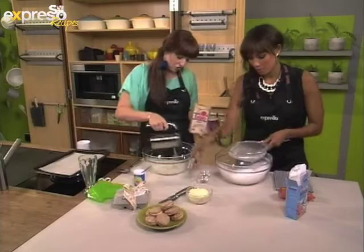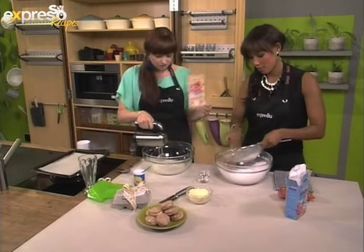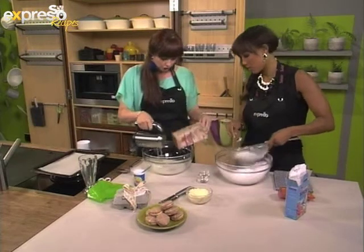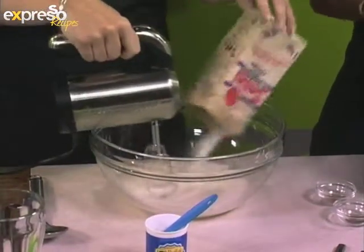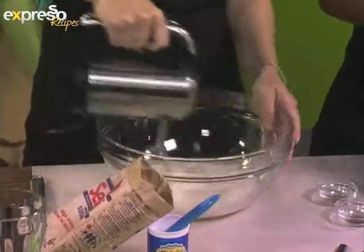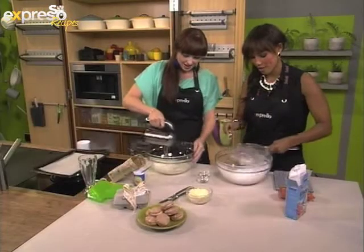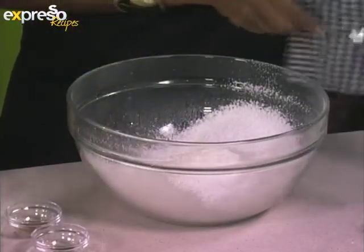Now it's reached what we call soft peak stage. I'm going to be adding just some white sugar, and that's just going to stabilize it. You're just going to mix that in. We're nearly done with the noise now. Almost there. And then you're just going to whisk it till it forms stiff peaks, and then we're good to go.